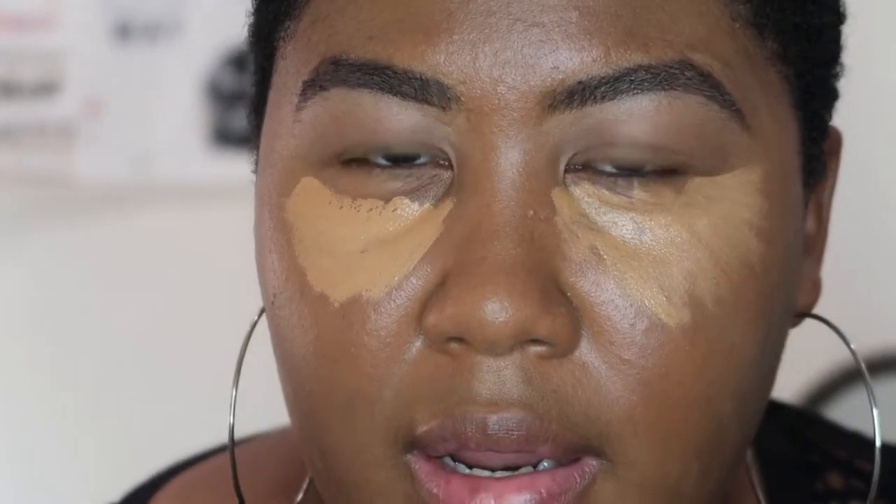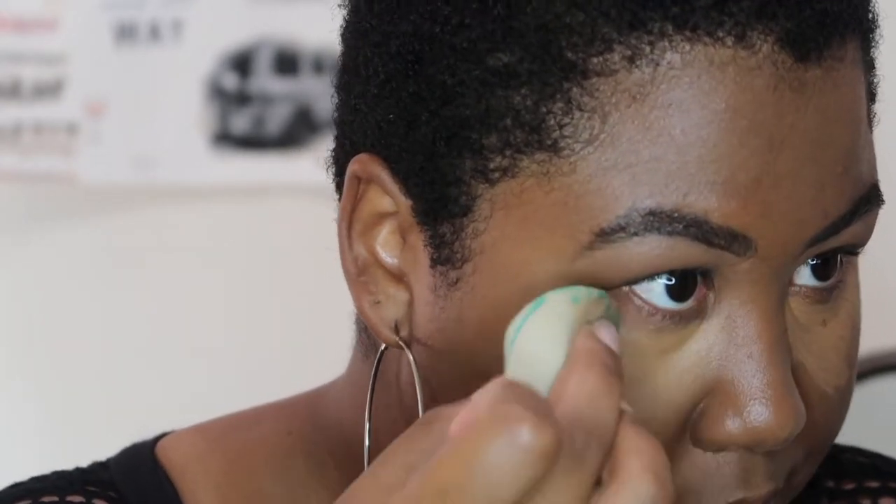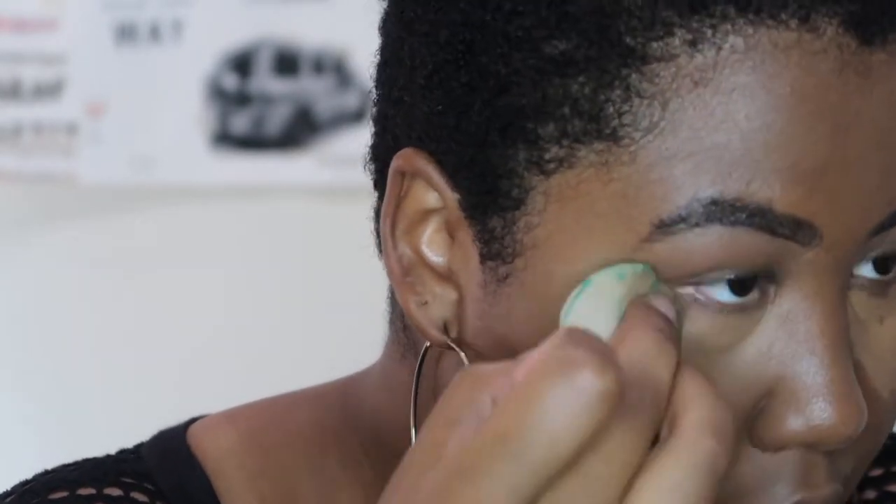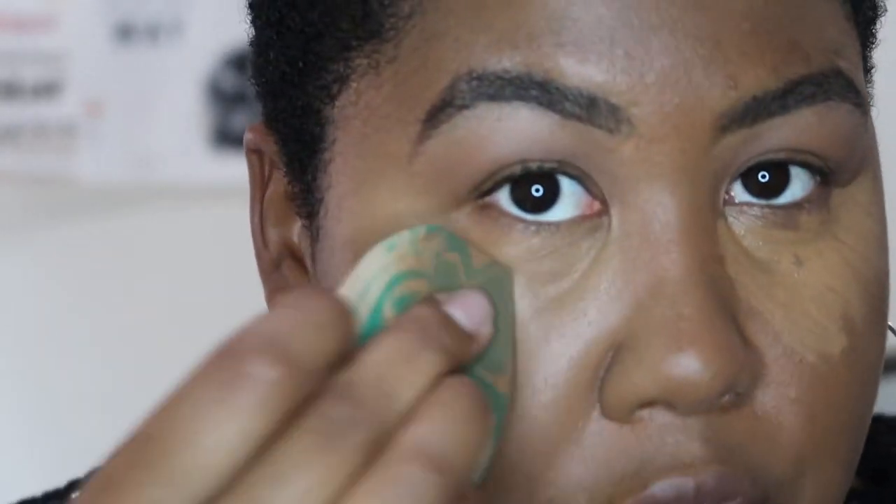There's less product on this side than that one. I'll blend out this eye first — it blends really nicely, it's super soft on the eye. Under my eye looks really clean. It kind of reminds me of the Fenty concealer just a little bit.